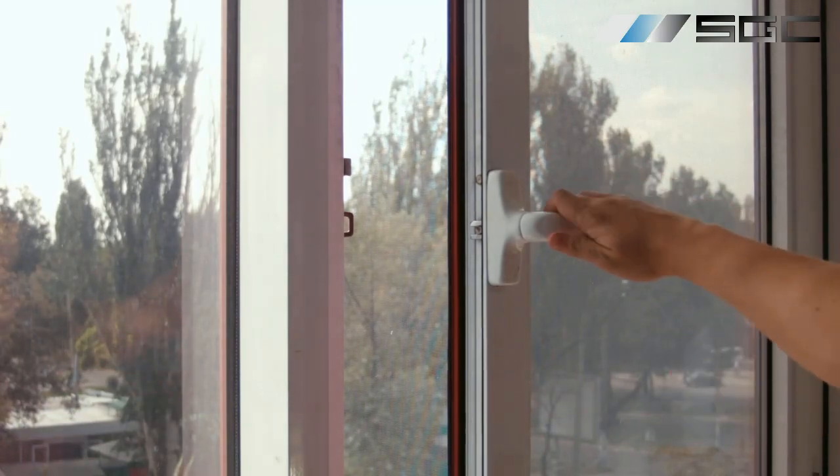Imagine your privacy glass automatically transitioning to frosted mode when you lock the door. This integration is particularly popular for glass doors in public bathrooms or changing rooms. By wiring the glass to respond to door lock signals, you achieve both convenience and enhanced privacy.